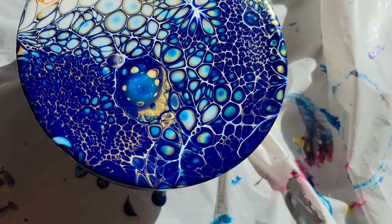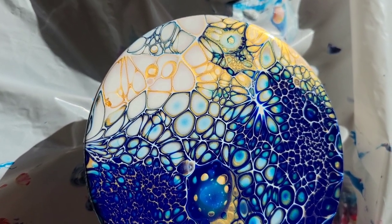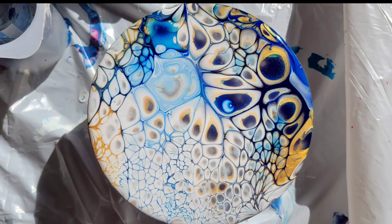I hope you guys give this a try. Like I said, these paints are so super simple and easy to use. But if you want to get results like this, you have to use the Artist Loft brand silicone oil and the Artist Loft brand pouring paints. I've done a lot of testing on my channel and off camera with different brands of silicone oil and different brands of pouring paints, and these ones give me the best results. So definitely check them out.